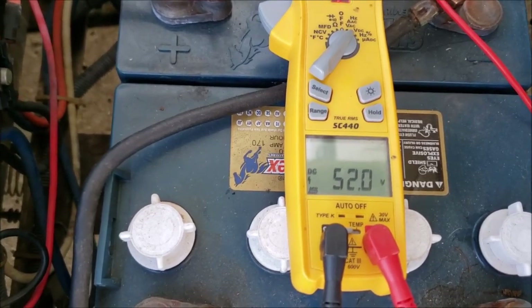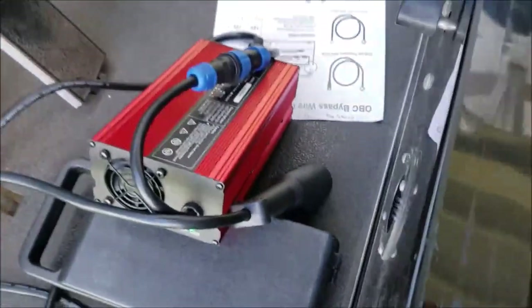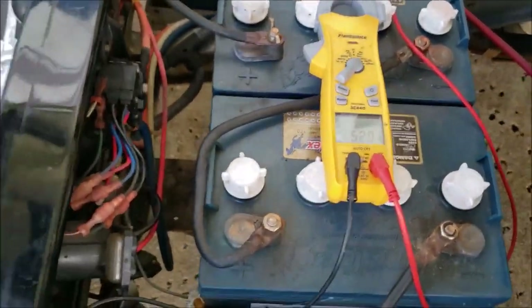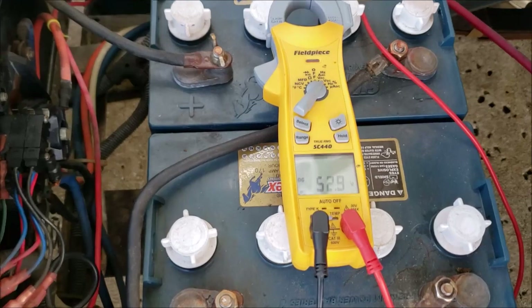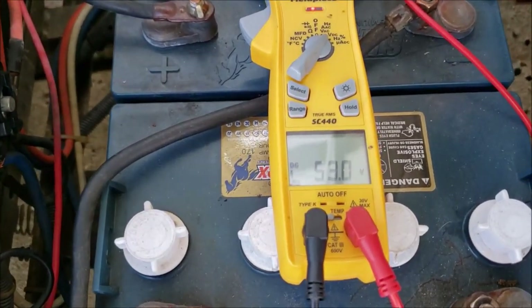I've put this on the DC scale. Remember, we've got a 48-volt battery bank — we've already got 52 volts in it. That's probably why we're not seeing the full 15 amps from the charger; there's no need because it's almost fully charged already. Now let's see what the voltage goes up to — it's climbing, just went up a little bit.